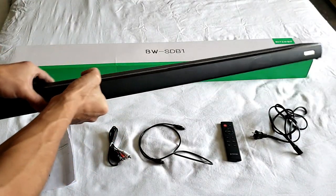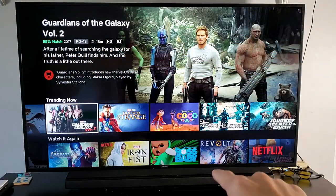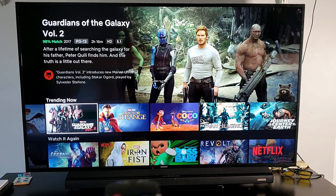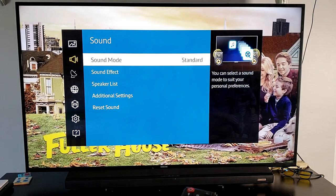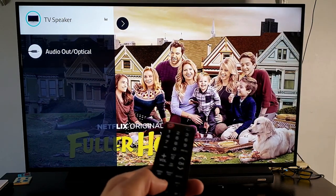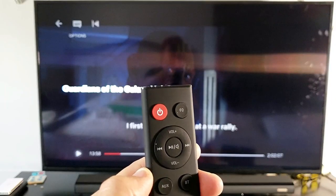Now I'm going to hook this up to my TV and play some movies and music. I have my Bluetooth soundbar hooked up to my 60-inch Samsung TV via optical cable. I'm going into the menu, going down to Sound, then Speaker List, taking it off the TV speakers and putting it to the optical connection.